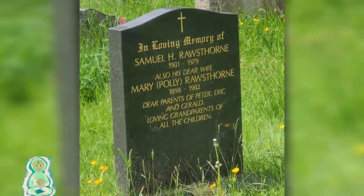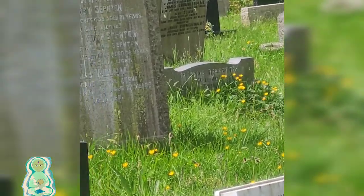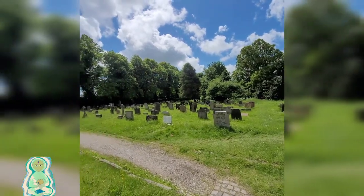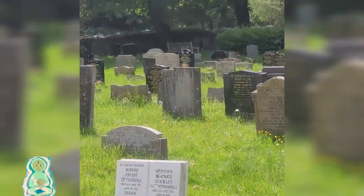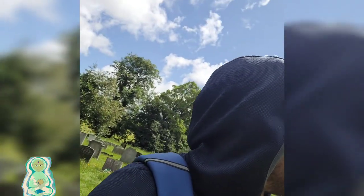If you look at this one, for example, the date on it is 1901 to 1979 and 1898 to 1982 — that's still 40 years old — and it's a brand new headstone. A lot of them look brand new with gold writing. It's just an observation. I've noticed you find so many Celtic crosses in these old churches — it's awesome. But yeah, we're on our way towards this old church now.